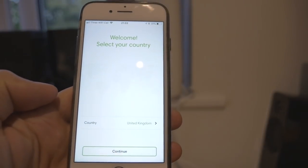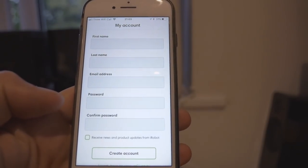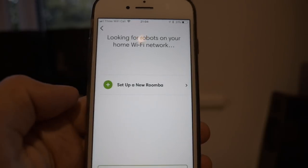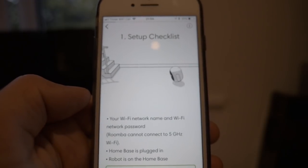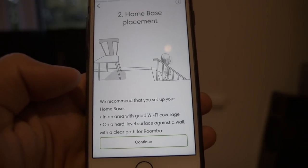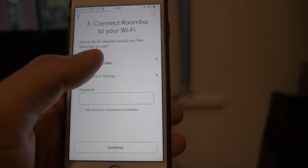iRobot — welcome. Select your country, continue, accept the terms and conditions. I'm going to create an account. I'll do it off screen so you guys can't see my personal information. Okay, I've now created an account and I can add a robot — I'm going to add a Roomba. Set up a new Roomba. It's looking for robots on your home Wi-Fi network. It says Roomba cannot connect to five GHz. Home base is plugged in, Roomba is on home base. Begin the setup — set up your home base in an area of good Wi-Fi coverage on a hard level surface against a wall with a clear path for Roomba. I think that's a clear path.